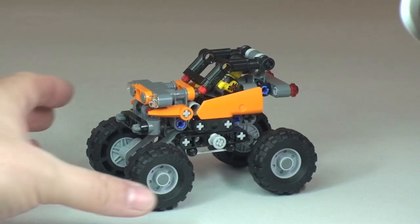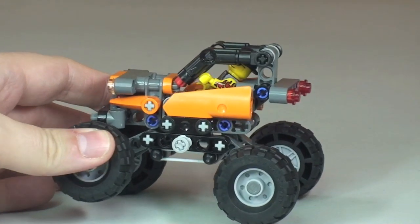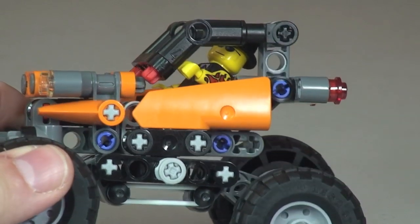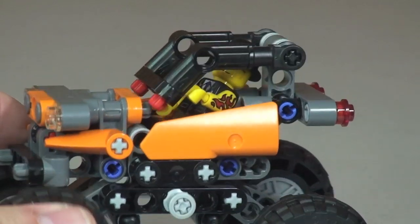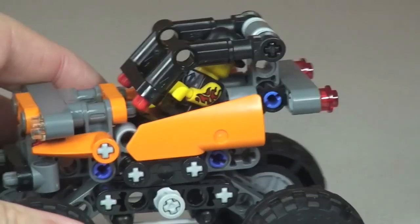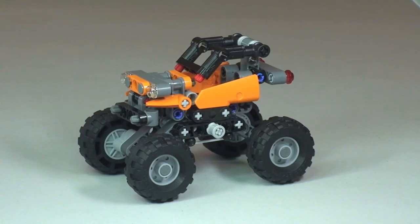It's a little fiddly but you can indeed fit a minifigure in there, as you can hopefully see — I am now driving the Mini Off-Roader. Like I said, you can fit a minifigure inside. Quite a quick review as it's a small set, but a great little Technic set — this is set 42001, the Mini Off-Roader.